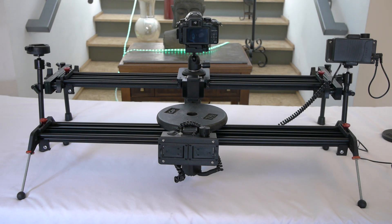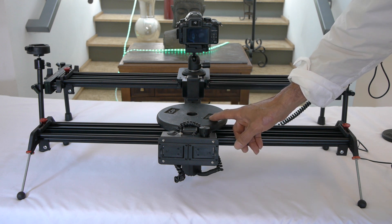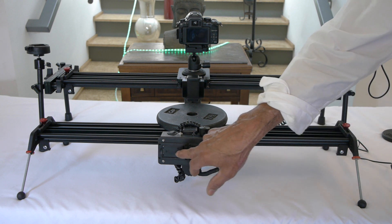Hi, Antonio here with Bougueron.com. We're going to be doing a quick little test, a weight capacity test with this slider. This slider and this one is the same one, but this one has two 9V batteries in here.